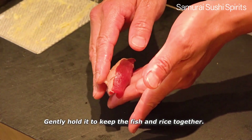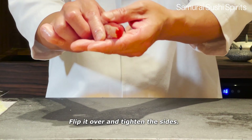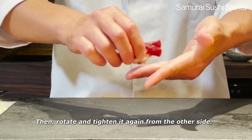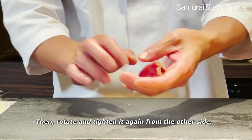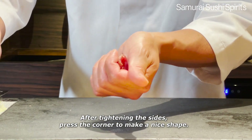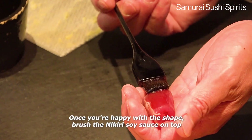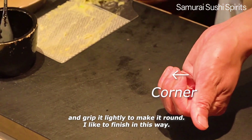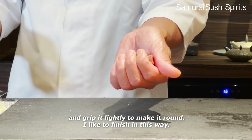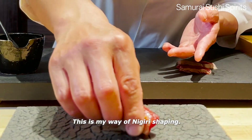Gently hold it to keep the fish and rice together. Flip it over and tighten the sides. Then rotate and tighten it again from the other side. After tightening the sides, press the corner to make a nice shape. Once you're happy with the shape, brush the Nigiri soy sauce on top and grip it lightly to make it round. I like to finish in this way. This is my way of Nigiri shaping.